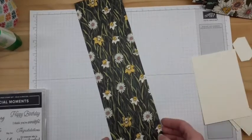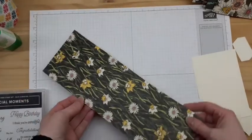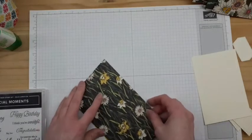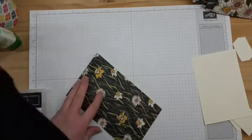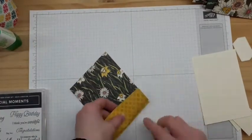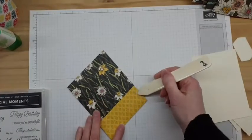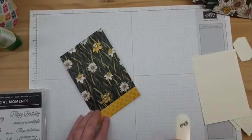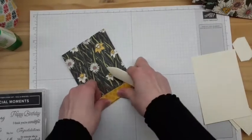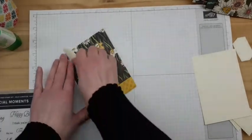I've cut my 12 by 12 paper down to four inches wide by 12 inches long. Then I've scored it at five and a quarter — so when folded it's five and a quarter by four. Then this last one and a half inches I've scored at three quarters and then three quarters again. So it's actually a double fold, and I'm just going to fold that back on itself. That creates this little border at the bottom.